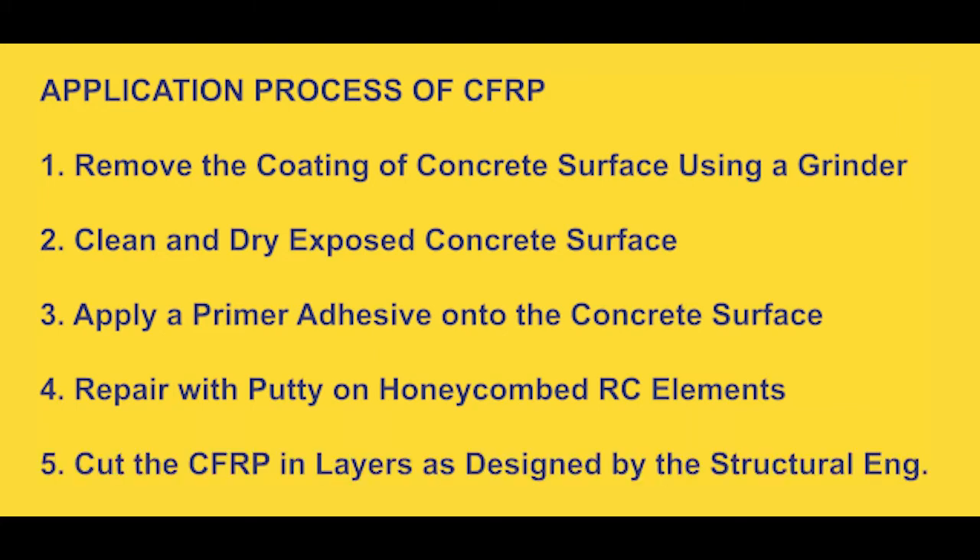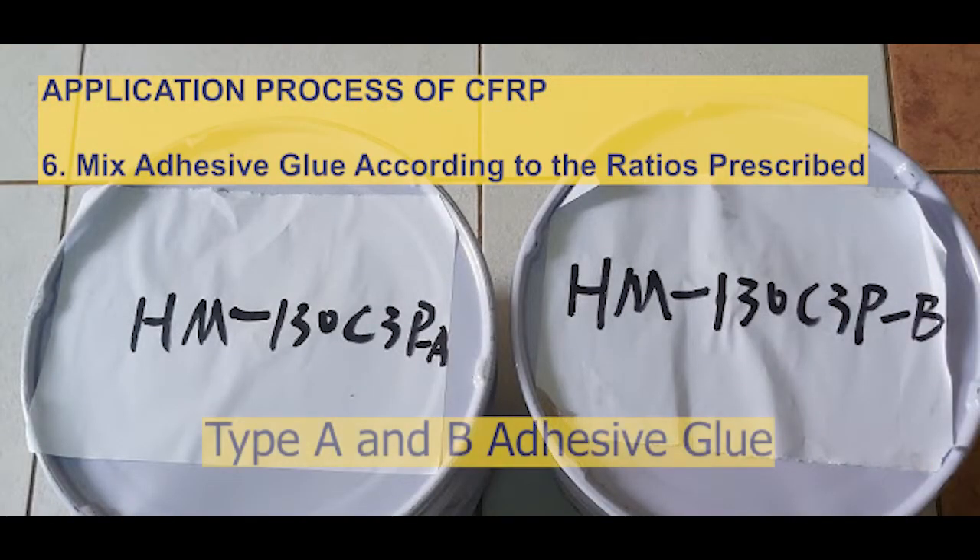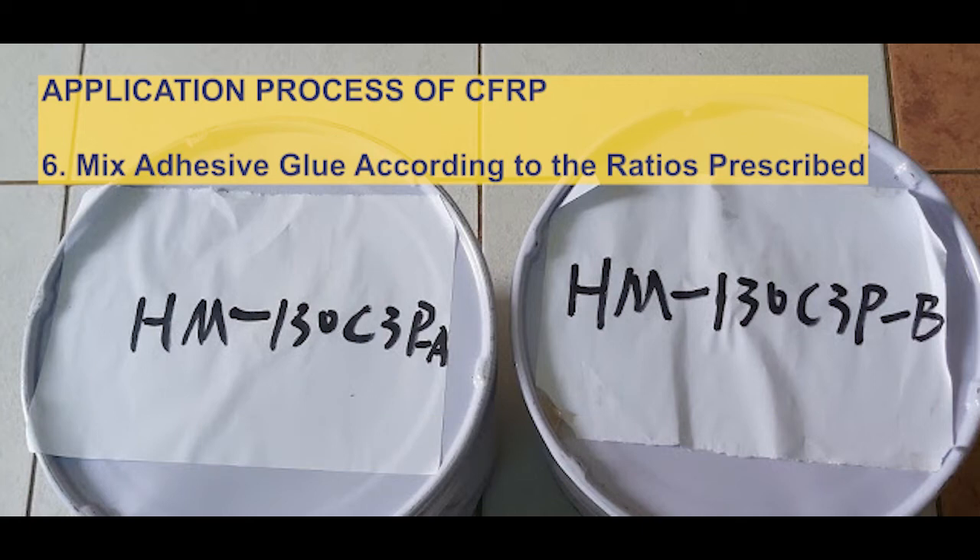The fifth step in the application process is to cut the carbon fiber fabric into sizes as designed. Depending on the element that is being wrapped, you will cut the fabric accordingly so that it fits neatly during the application process. The sixth step is to mix the adhesive glue according to the ratio provided, which is clearly directed on the containers that have the glue.